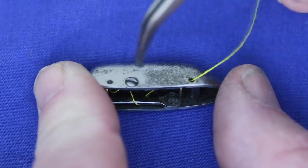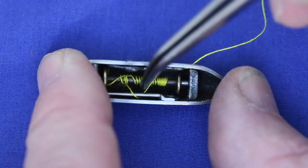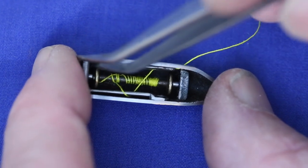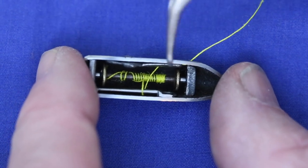Now in my case, this screw tightened all the way down didn't give me quite enough tension to get the stitch I wanted. So I found that looping the thread once around this arm, which is what holds the bobbin in place, gave me just a little bit more tension and got a much better stitch.